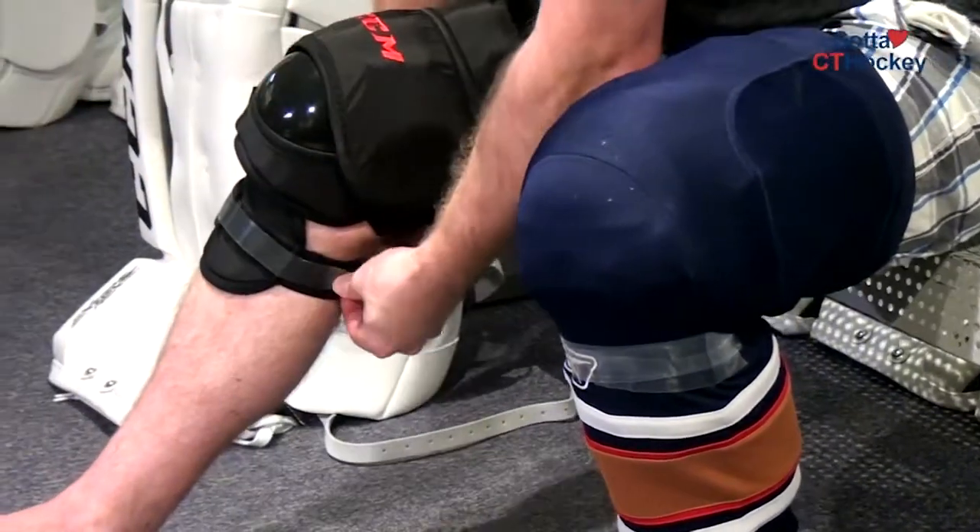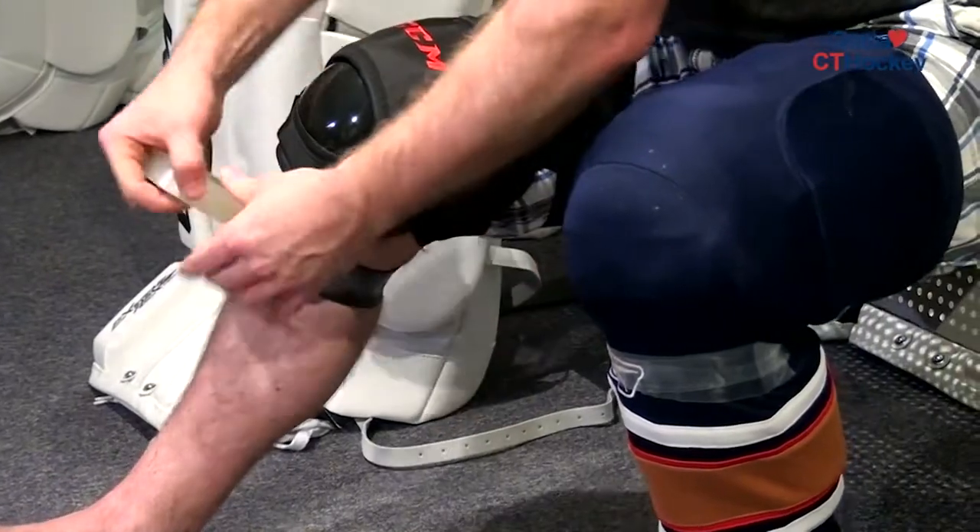If you don't wear socks, there's a bottom piece here on your knee pad — just another strand of clear tape around there. That will prevent them from slipping around and sliding up and down your leg. That is your CCM Goal Equipment Tip of the Week.